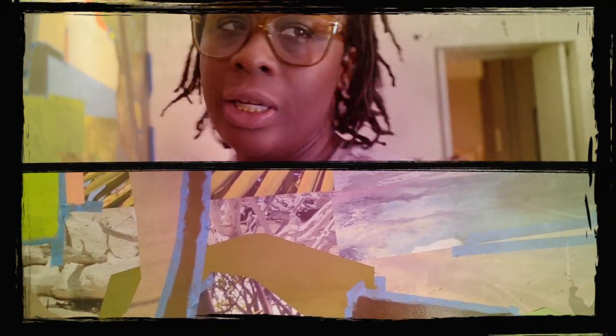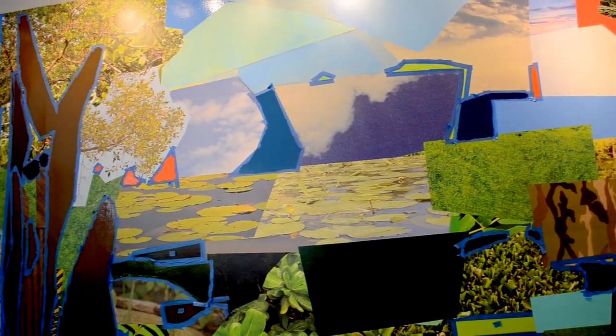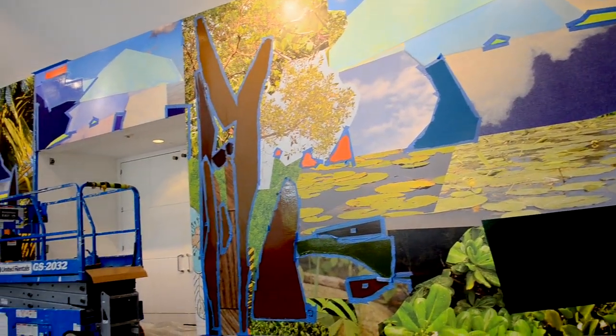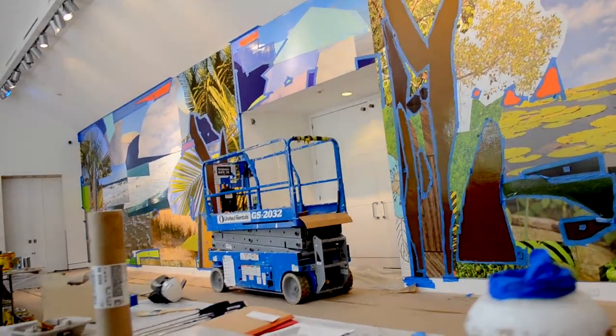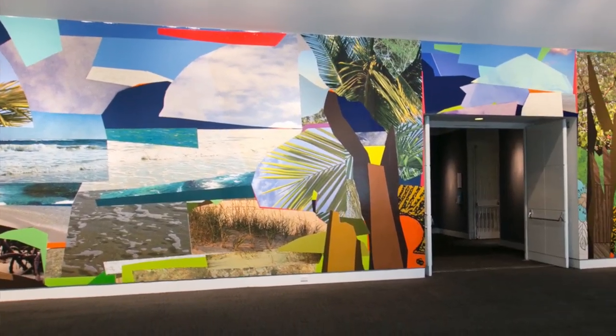The printers take about a good week — sending them the image and doing a lot of color correction. Then once they get here, the install can take anywhere from a week to two weeks, depending on how large the piece is. We did a similar project last year at the Barclays Stadium; that was twice the size. Actually, we're a little ahead, so I'm going to do some other things with the mural that I didn't think I would have time to do.